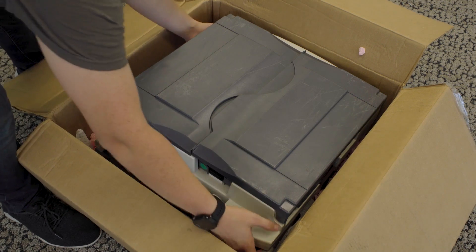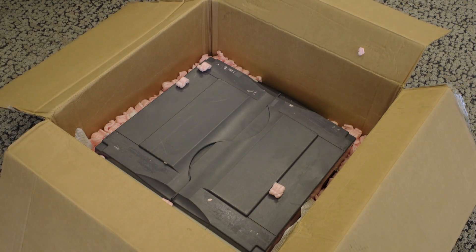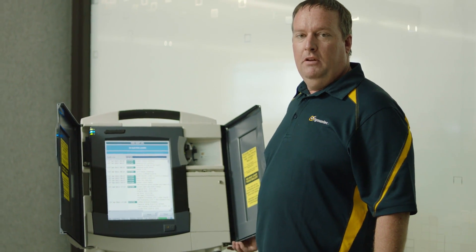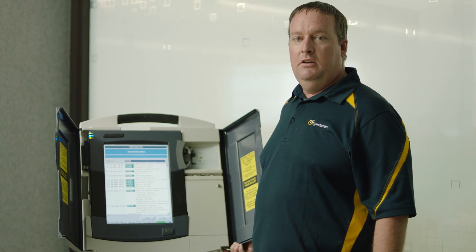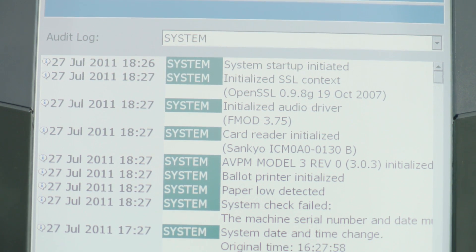We were able to go out to an online auction site and buy two machines. Less than $100 is the cost of entry into exploitation and vulnerability research. This is what the machines look like when we booted them up. They're fully assembled, so now we'll start to dissect them and see what we can find out as far as exploitation vectors.